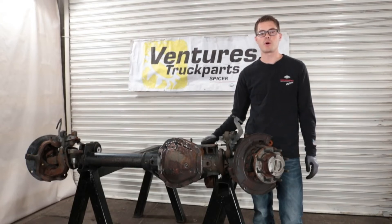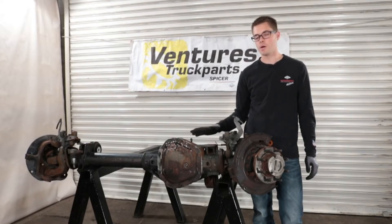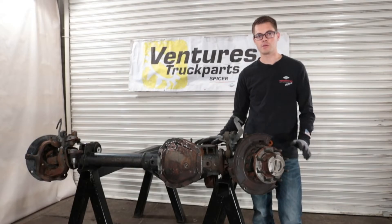Hi, this is Ammon with Ventures Truck Parts. Today we're going to do a teardown video on a coil spring Super 60 front. This axle is set up the same way it would be in your vehicle — I'm standing behind the driver's side. We're going to take apart one side, and this process is the same for both sides.